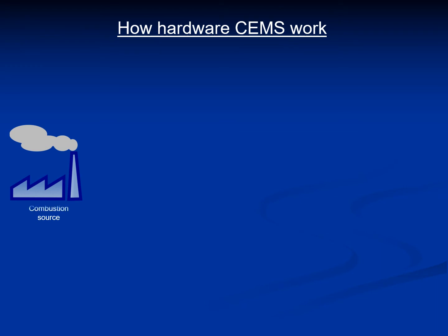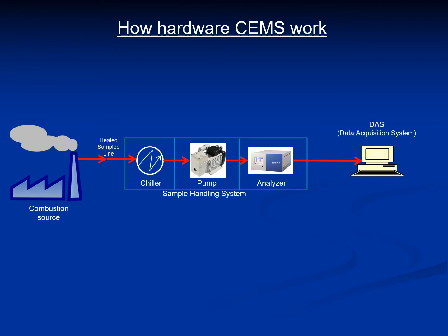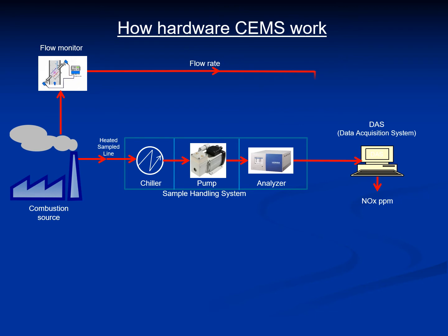We'll take the example of a combustion source. The sample is drawn through a heated sample line with the help of a pump and passed through a chiller to cool it to a temperature that the analyzer can handle. The analyzer then analyzes the NOx content in the sample and reports it to the DAS, which is the data acquisition system. The DAS then reports the NOx in PPM. Since the NOx is required to be reported in nanograms per joule, this requires the mass flow rate of the stack gas. To get that, a mass flow meter is installed on the stack, which calculates the mass flow rate and reports it to the DAS, which in turn calculates the NOx in nanograms per joule.